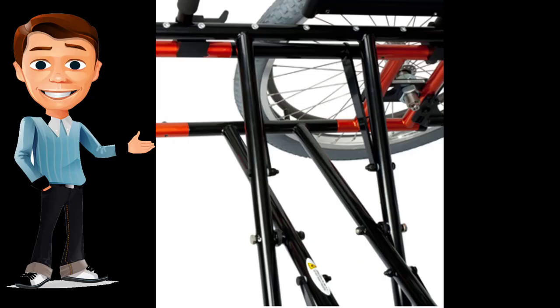The M6 utilizes a double locking cross brace and stabilizer bar to minimize frame flex and create a more rigid ride quality. This ensures that more energy transfers directly from your arms or feet to the axles for the most efficient propulsion.